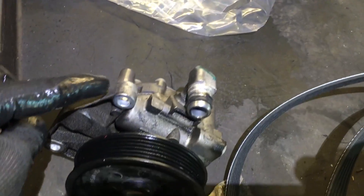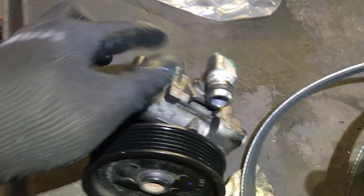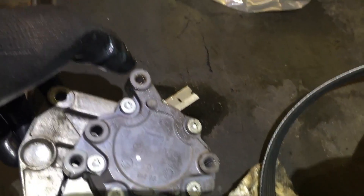Let me show you the old pump. This is the pump — it has one bolt here and here, and one more in the back, matching the holes on the engine.